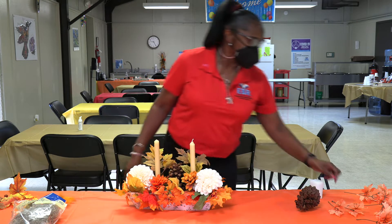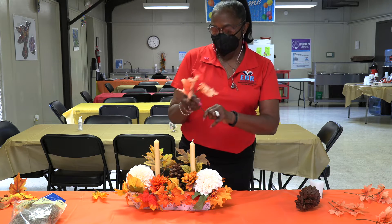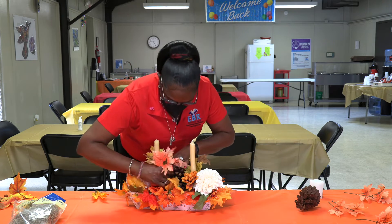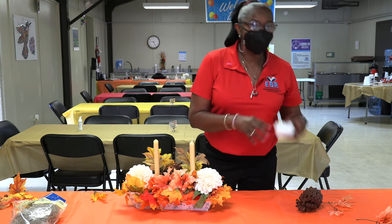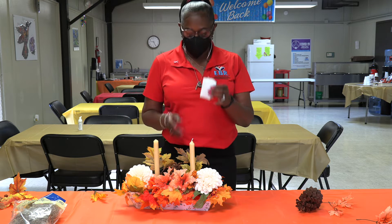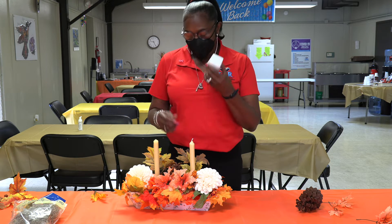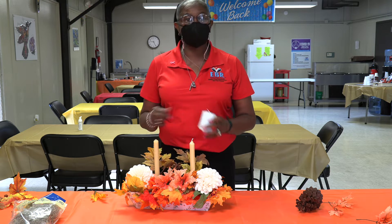It's just prettier when you use different kinds of flowers and stuff. On this candle — I was going to use this one but decided to do two instead. If you use just one big candle, just stick it in the middle where your acorn is, and you can put two acorns on the sides of it.